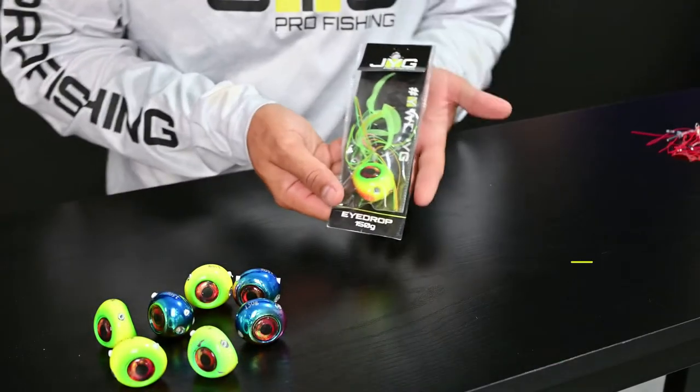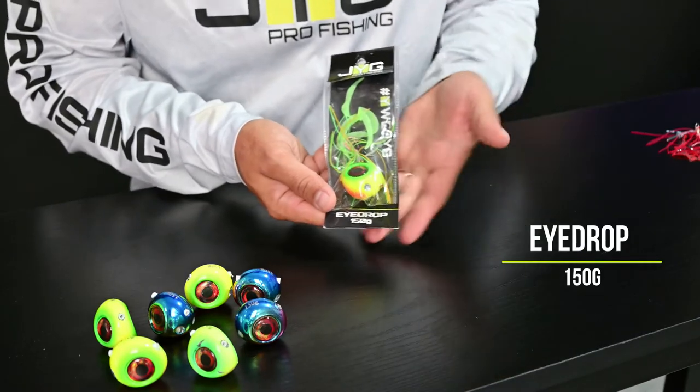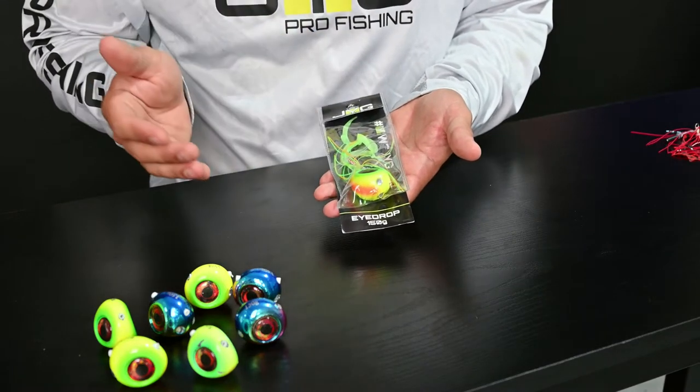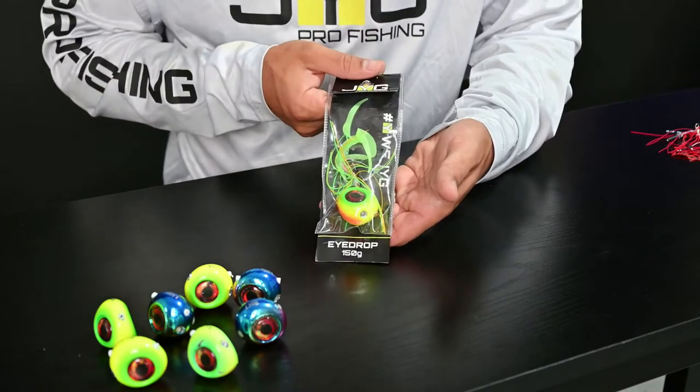For the rigging demonstration I've chosen our lime color eye drop, 150 grams. We offer the eye drop in two different sizes — 150 grams and 200 grams — and four different colors.